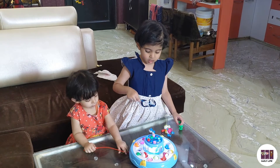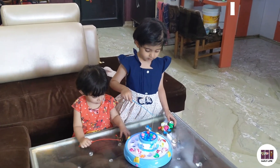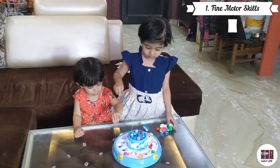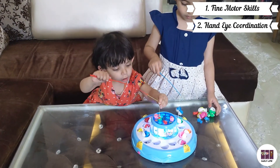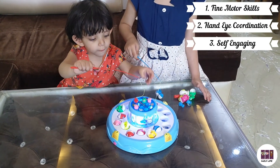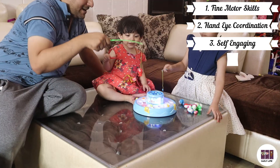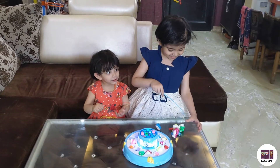Overall, this game enhances children's fine motor skills and their hand-eye coordination. For children, this is a very good self-engaging game — if you give them 20 to 25 minutes, they will spend it well. And if you play it as a family, you will also enjoy it. This game is made for ages 3 and up.